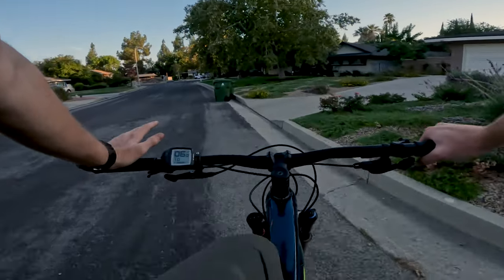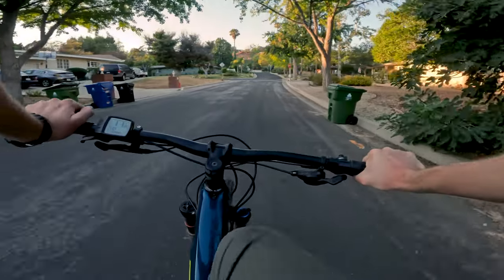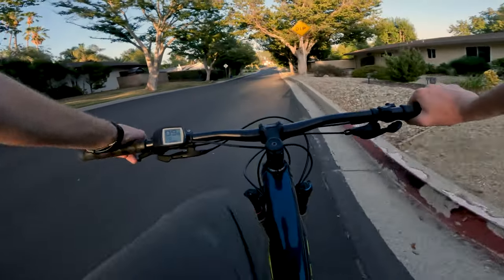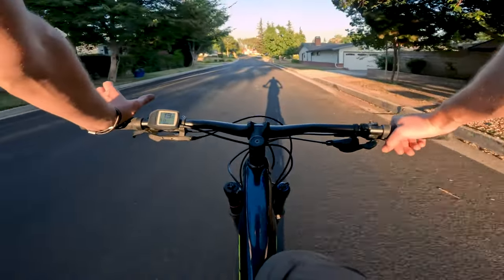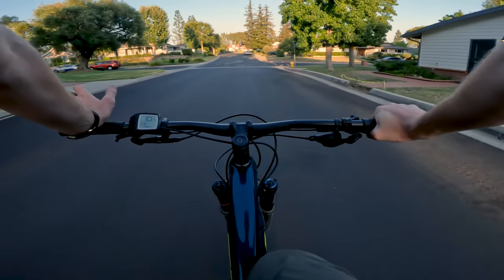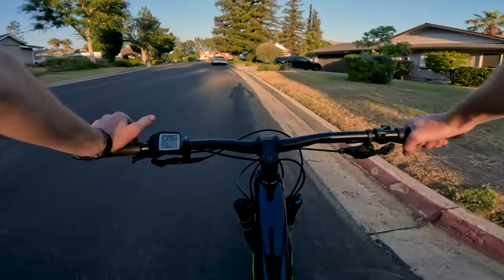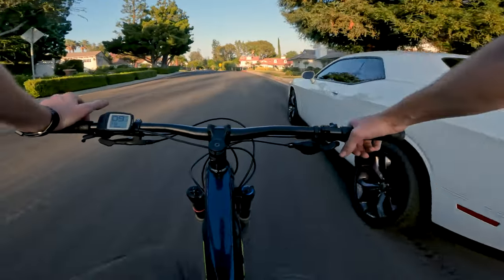You'll actually feel the braking power increase — you're going to feel how that surface on the rotor forms. When you bed those brakes in, it leaves some material from the surface of the brake pad onto the surface of the brake rotor. That transfer is really what gives your rotors their bite and the proper braking surface. This is a hugely important step that a lot of people skip. By doing it evenly and consistently without locking up your wheels, you ensure a nice even layer. Uneven deposition of pad material onto the rotor causes honking and squealing — a big no-no for nice sounding brakes.